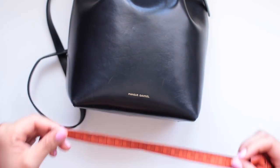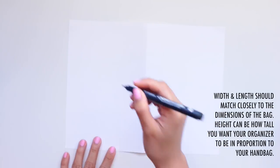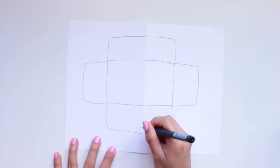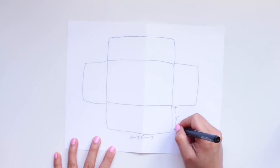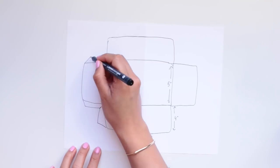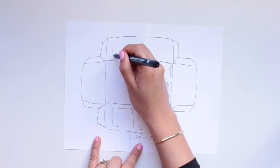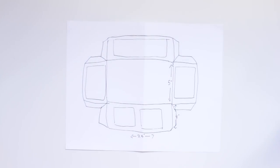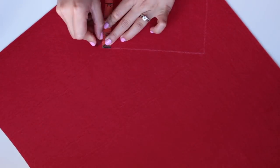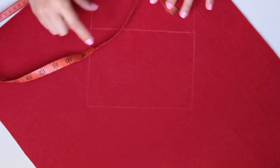The first step is to measure your handbag. You want to get the width, the height, and the length so that you can create an appropriately sized organizer. Once you have the measurements, it's a very good idea to draw it out and make a pattern so you know exactly what you're going to be cutting. To make it really easy to sew the sides together, I'm creating flaps on the edges of the sides that I'm going to be folding up. This is also a good opportunity to picture where you want your pockets to be. Now it's time to create the pattern on your fabric.